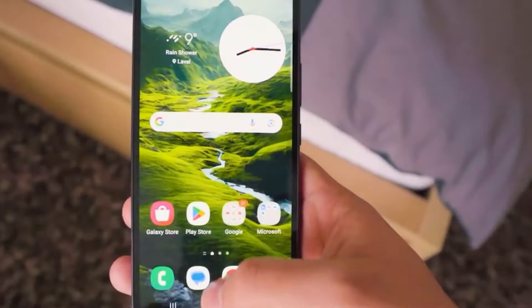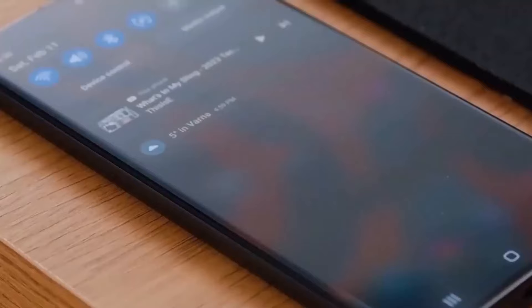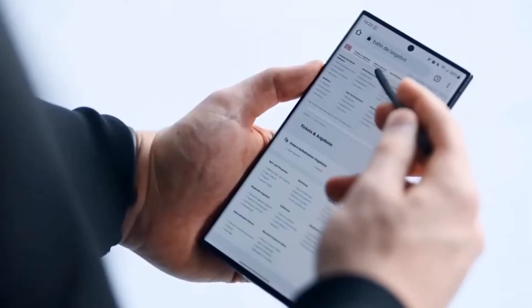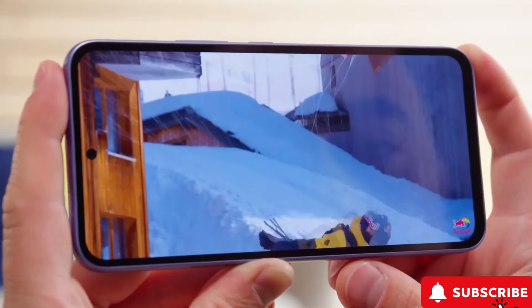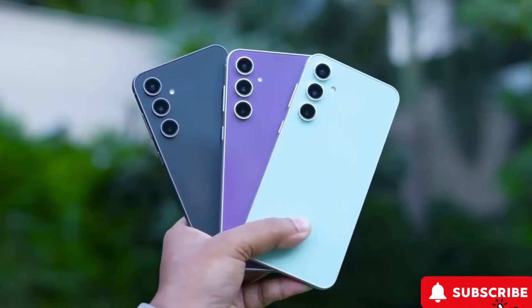The A55 exhibits gleaming polished metal sides reminiscent of the expected Galaxy S24 design. Its overall form echoes the S24, featuring a flat screen and rounded corners, but a distinctive raised section on the right side housing power and volume buttons sets it apart. The purpose of this elevation remains uncertain, sparking speculation about its potential functionality or aesthetic allure.